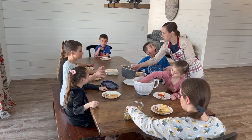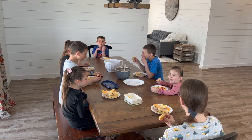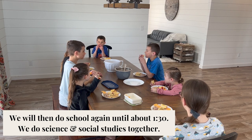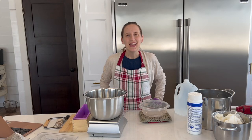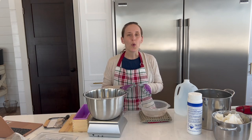Around noon, or whenever the kids are done with their independent subjects, we head downstairs for lunch. I'll usually have a child set everything out while I'm helping someone finish up upstairs. While they eat, it's my time to catch up on work tasks such as answering comments here on YouTube or responding to emails. The kids are all outside for the time being — this is the time of day I like to call mom's work hours, a time when I get to focus in on projects or things for the blog.